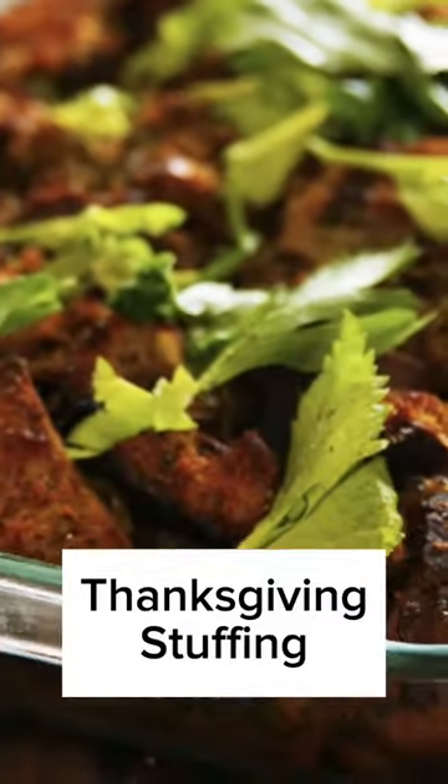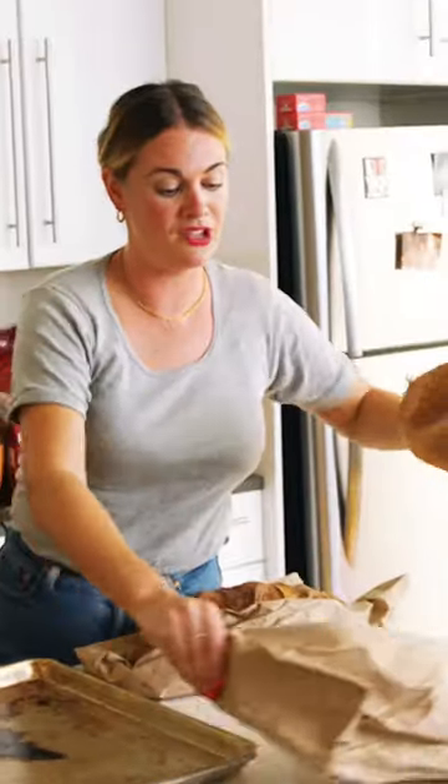I am making two pans of stuffing. It's the thing that everybody wants seconds of and the thing you want to eat the next day.